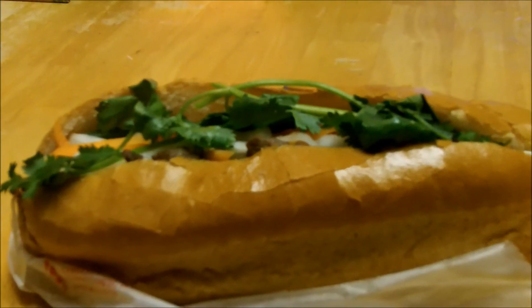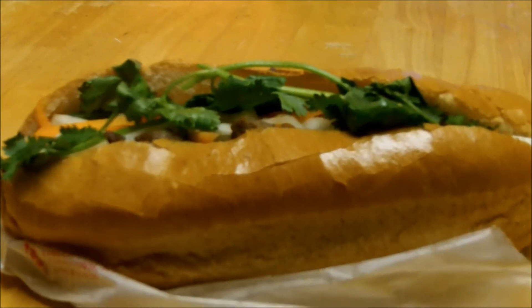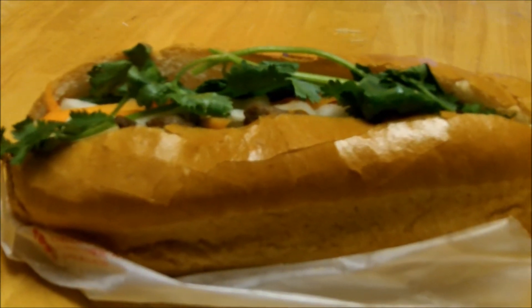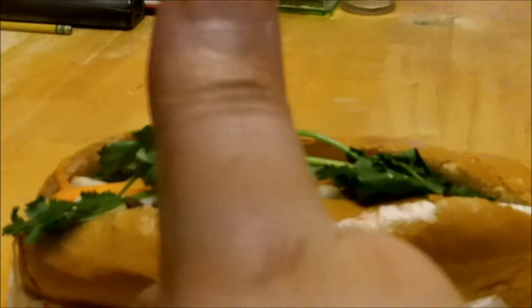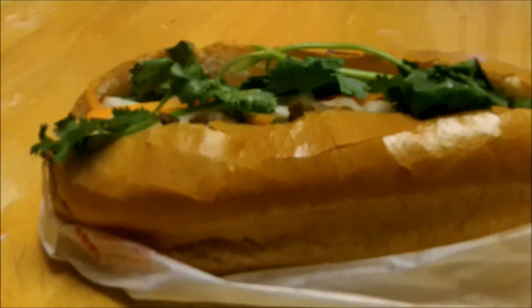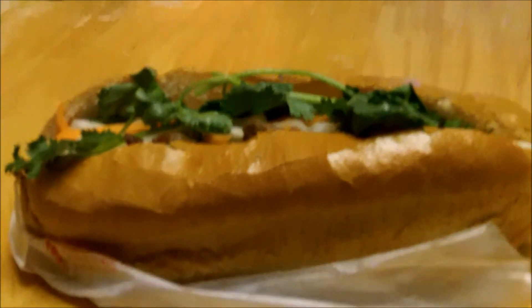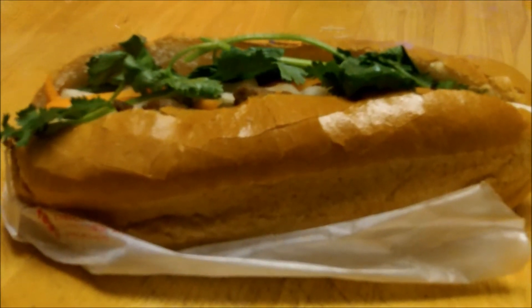What we have here is a Banh Mi sandwich. I talked about this earlier in my other video — these things are awesome. You can get it in beef, chicken, or pork. This also happens to be a beef one. It comes in a spucky roll.